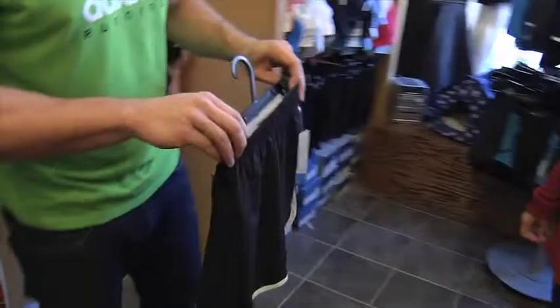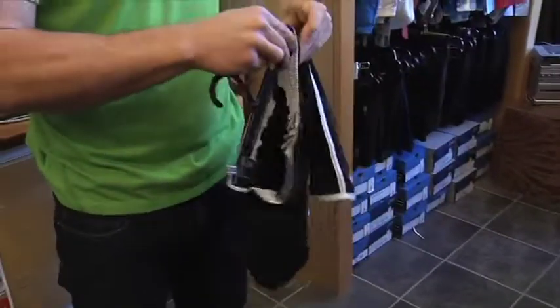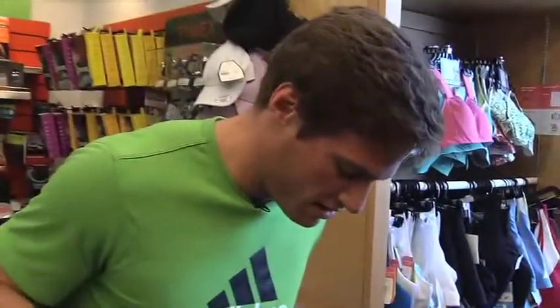We've also got skorts, which are a combination of skirts and shorts for running. Technical fabrics — cool and dry — but they've also got a built-in short tight for modesty's sake. And I hear they're cute.